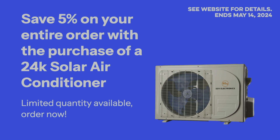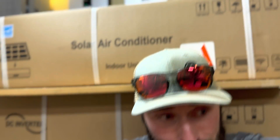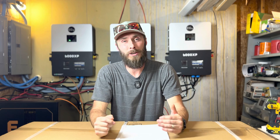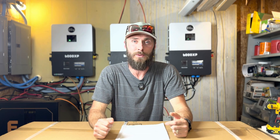For the next seven days, Signature Solar is giving five percent off your entire order — solar panels, inverters, and anything else you buy — if you include one of these 24k units in your purchase. That could actually pay for the entire unit itself. Use my special discount code and get an additional fifty dollars off all of that. I'm super excited to get these things out of the box and installed in our homestead, and we're going to do some real-world testing and show you everything along the way in upcoming videos.